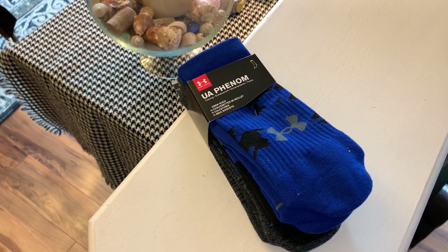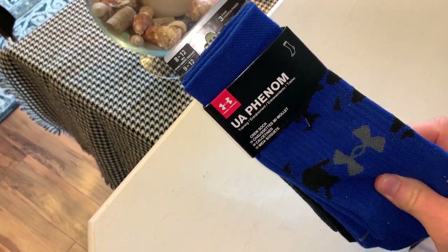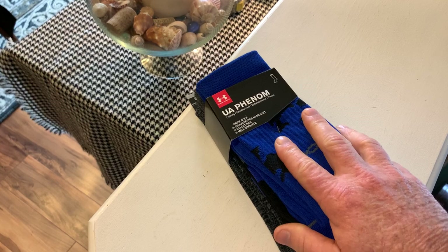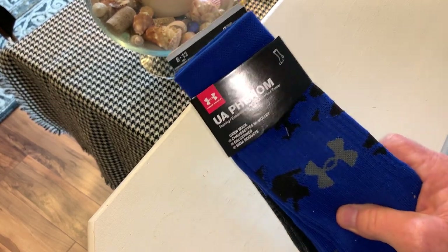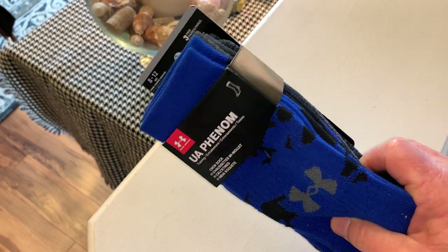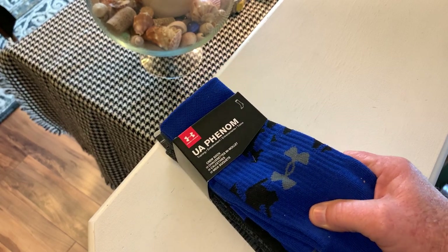Hey folks, my name is Steve and today I wanted to share with you these Under Armour Phenom crew socks. These are for men. I was asking my son what he wanted for Christmas and apparently he knows about these socks — he's kind of a fitness nut, he runs a lot and he bikes a lot, and this is one of the things he mentioned he wanted.